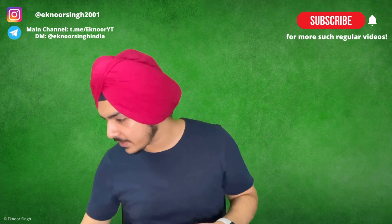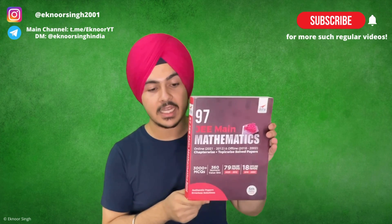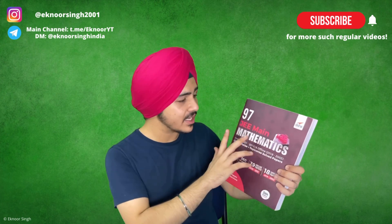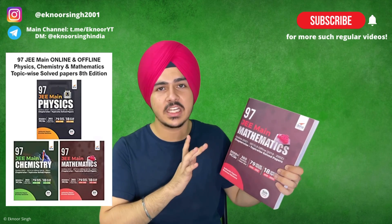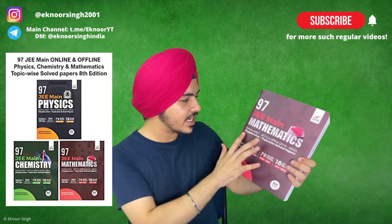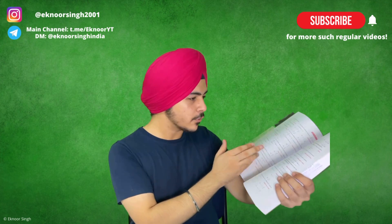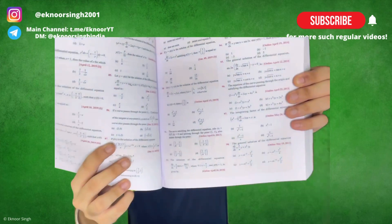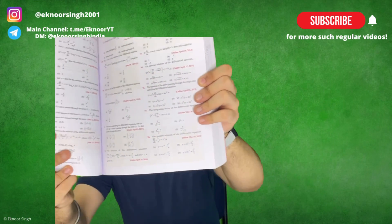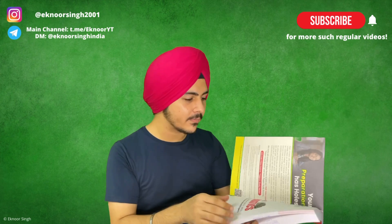One good source is Disha Publications — I have recommended these books. They have 97 papers for JEE Mains in mathematics, physics, and chemistry. Links will be in the description. As you can see, it is organized chapter-wise and topic-wise, so if you go through this you can basically look at topic-wise and chapter-wise questions and exactly prepare.